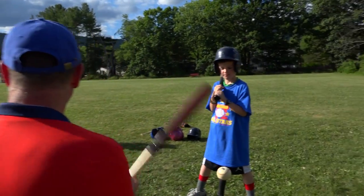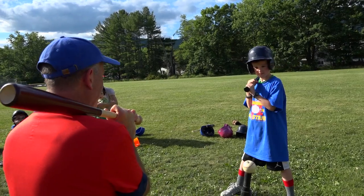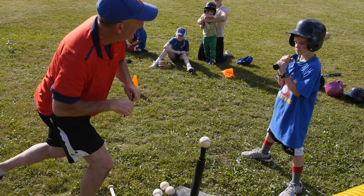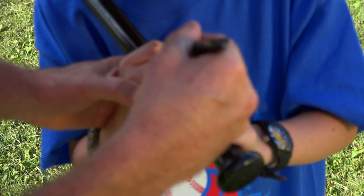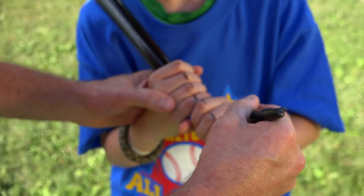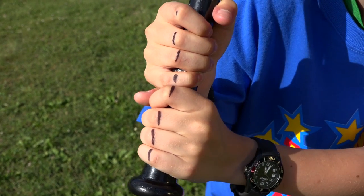The first thing we need to do is learn how to hold the bat. That means lining your knuckles up correctly, and the best way to learn that is to have Coach Kevin come over and line up your knuckles — we draw a line right down your knuckles like that. And that's how we're gonna hold the bat.